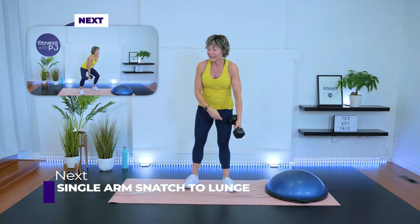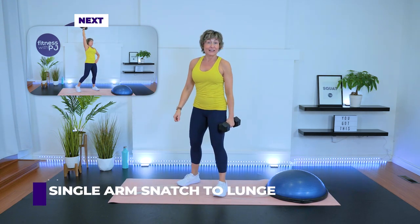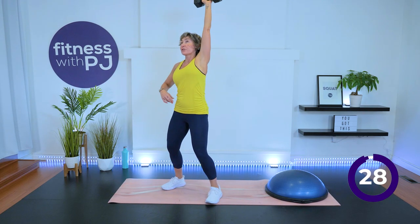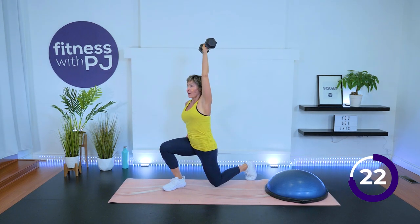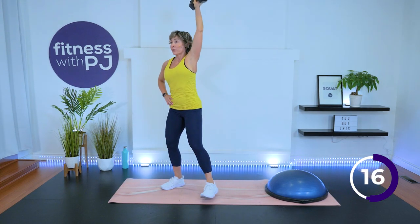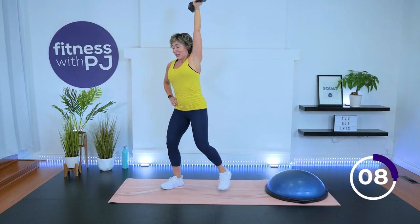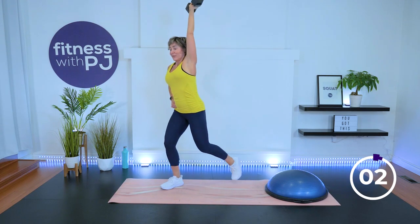Other side. I used to live in that mentality too — more is better. Then I got older and wiser. Let's start with just a snatch on this one, then we'll add the lunge on the second rep if you want. Wrist curling, hip lift — you want to be right underneath that dumbbell. Lower down slowly. Add that lunge.